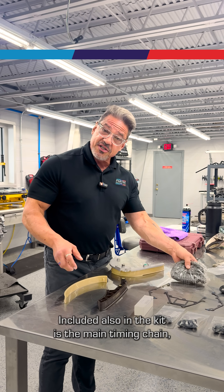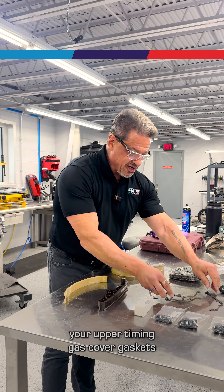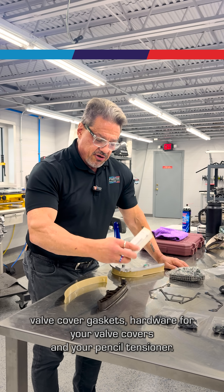Also included in the kit is the main timing chain, your upper timing cover gaskets, valve cover gaskets, hardware for your valve covers, and your pencil tensioner.